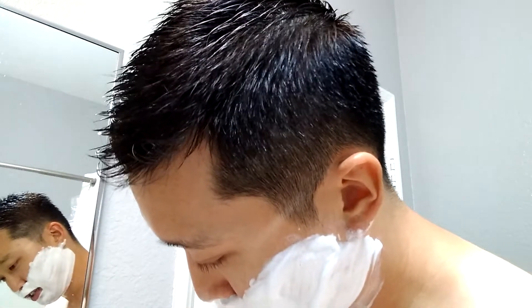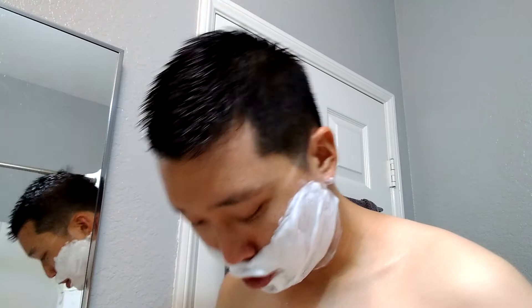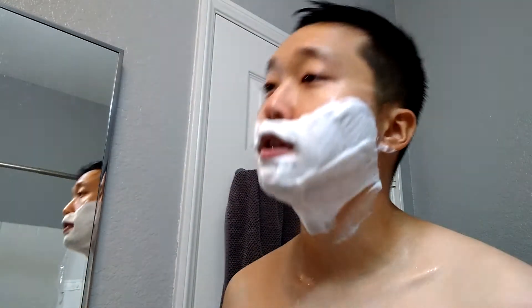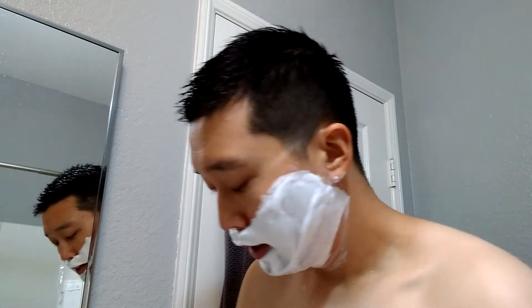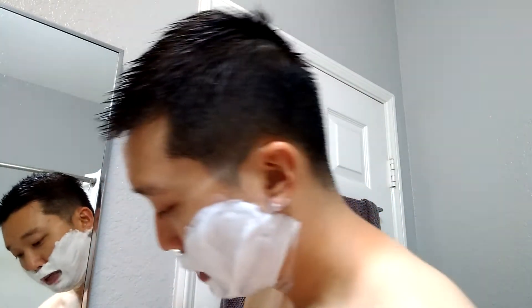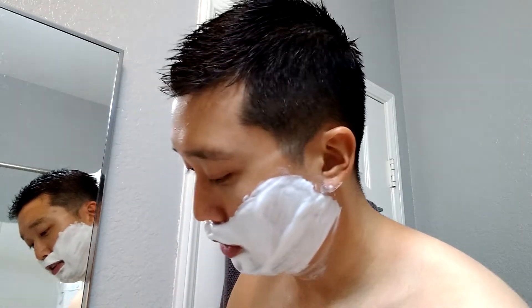I believe this base from Spearhead is pretty close to the Seaforth line. I know they were messing with it a bit, trying to figure out the best version of the base before releasing their product, and I believe the Seaforth line base is pretty darn good. This one might be a bit different — they may have tweaked it a bit — but it's fairly close to the Seaforth version. All right, well hydrated, let's get on shaving.